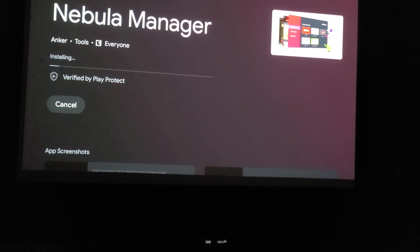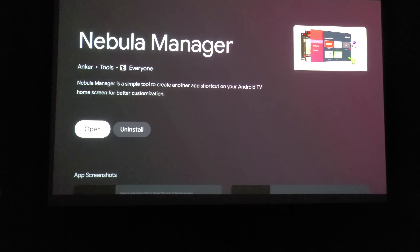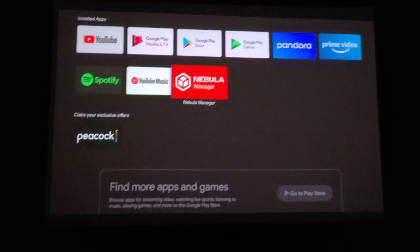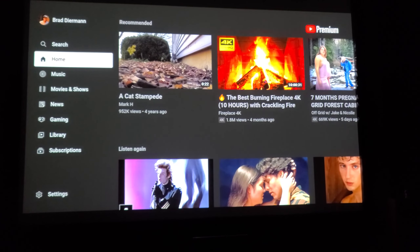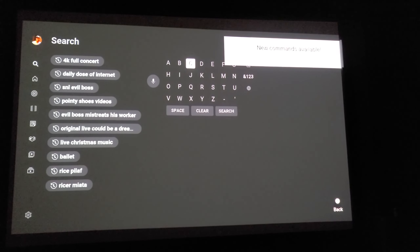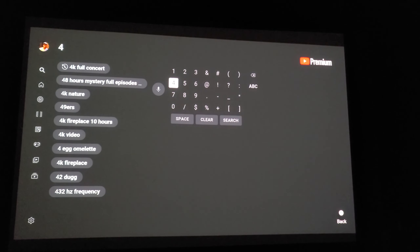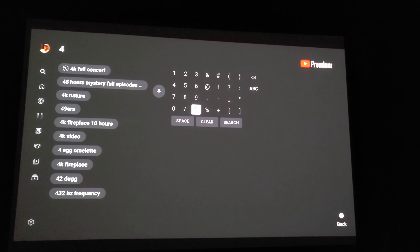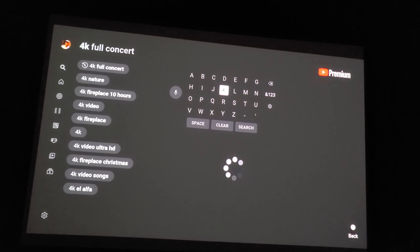Just wanted to let you guys know — there is a Nebula app for the projector to control it and help set it up, available in the app store. I opened up the Nebula manager inside the projector itself; I'm not sure exactly what it does but it looks like it can be updated. It appears to be a simple tool to create an app shortcut on your Android TV.